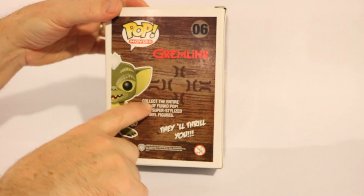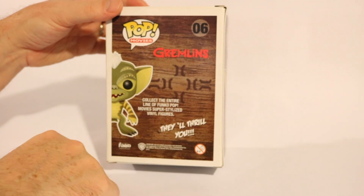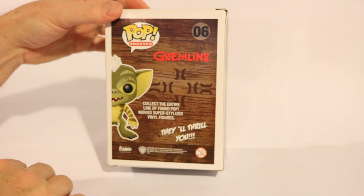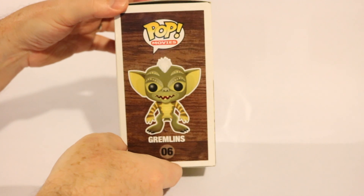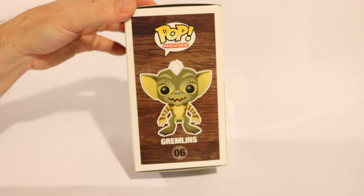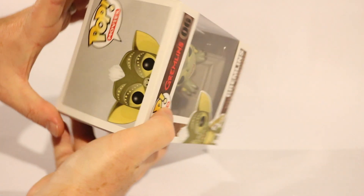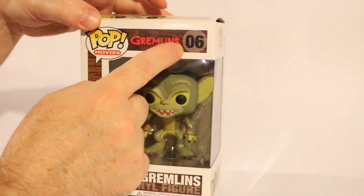Here's the back. Collect the entire line of Funko Pop Movies super stylized vinyl figures — they'll thrill you. It looks like it's the side of Gizmo's box, depicting when he basically got stolen from the Chinese shop in Chinatown — I'm not sure if it was New York City or San Francisco where the father gave him to Billy. Here's Stripe, the full version of Stripe. And up top it says Pop Movies — he's number six out of this line.